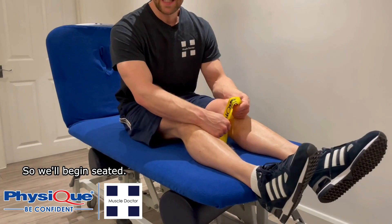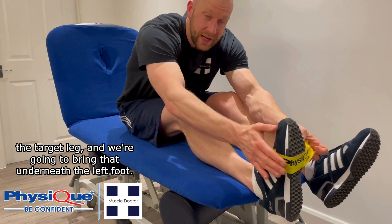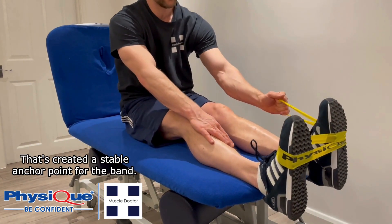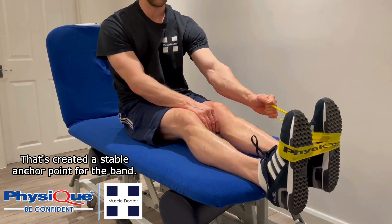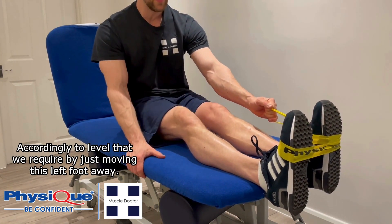For this exercise we're going to need resistance bands — I've got the Physique mini bands. We'll begin seated. Wrap the band around the outside of the right foot (the target leg) and bring it underneath the left foot to create a stable anchor point. You can then tension the band to the level you require by moving the left foot away.